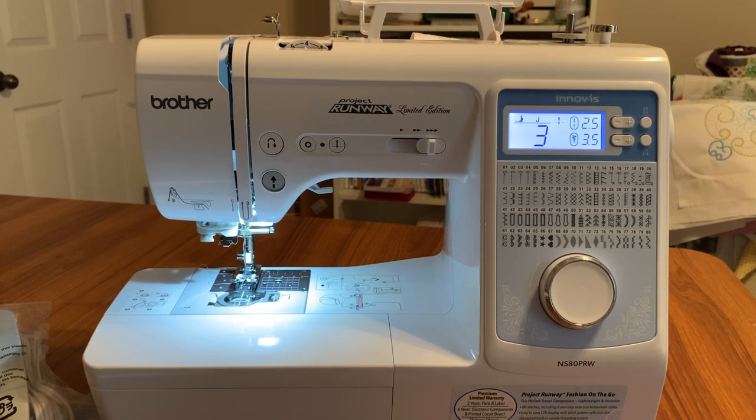Hi everyone, this is Terry. Several people in my Facebook group were talking about purchasing a little secondary machine to take to classes. Now this is not an embroidery machine, but it is a machine that is a discontinued model — but several dealers still have it. It's called the NS80PRW.